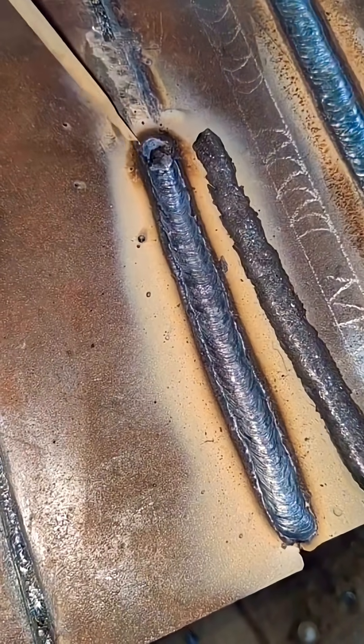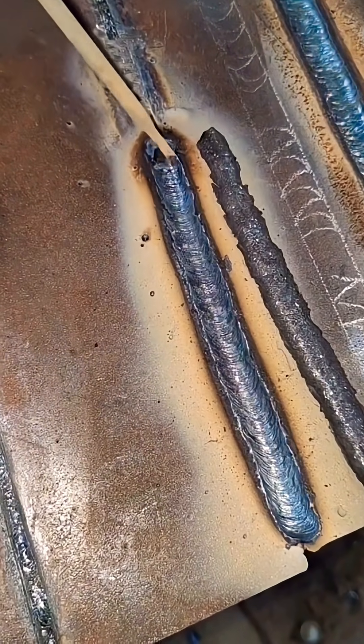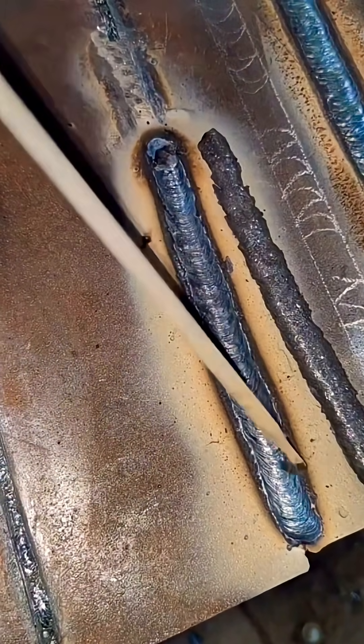That's all for today. I share practical welding tips every single day. If you want to learn more about welding, subscribe to World Master India for more practical tips every day.